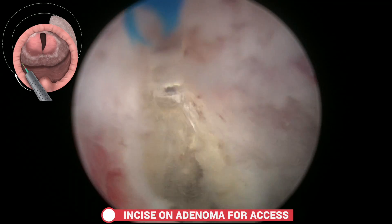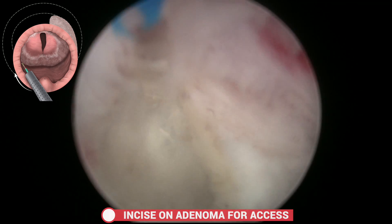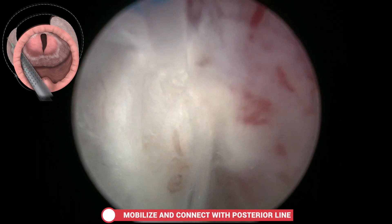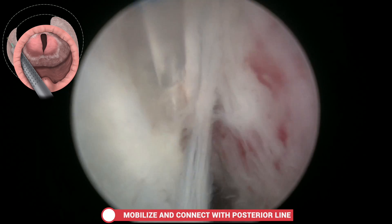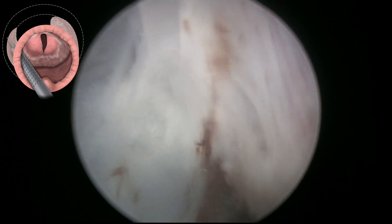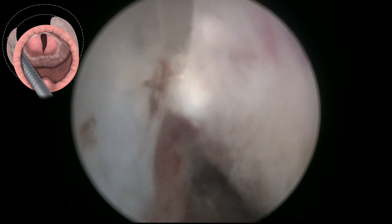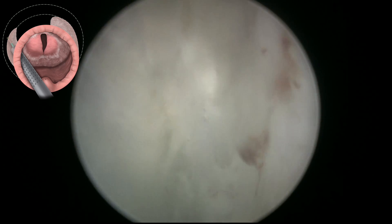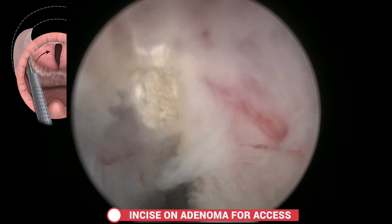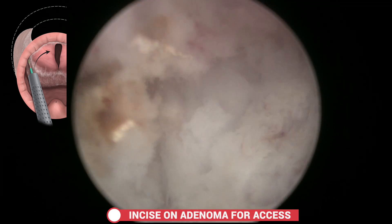Then the same steps are taken on the other side. Initially an incision is made to the white line to deepen it, and this phase consists in mobilising the lateral aspect of the apex and connecting to the posterior line, creating a definite line that goes around the adenoma to guide us during dissection.